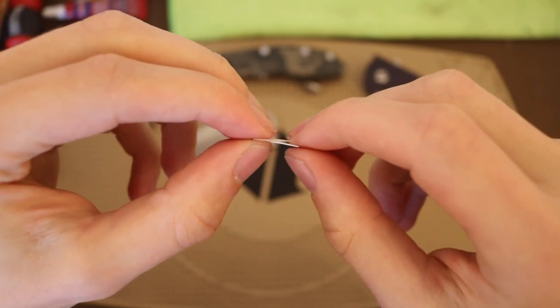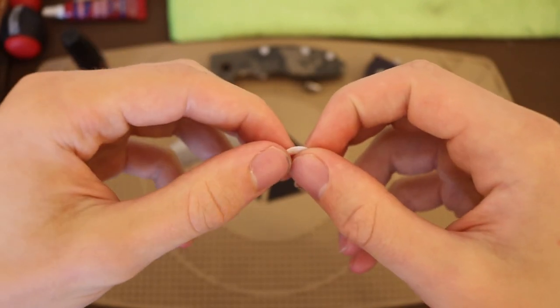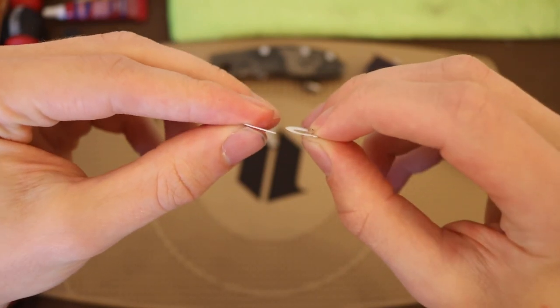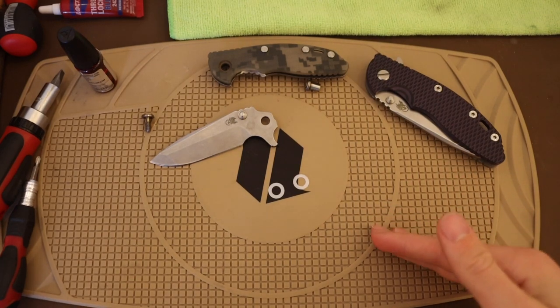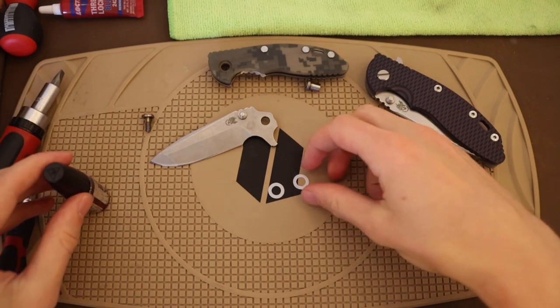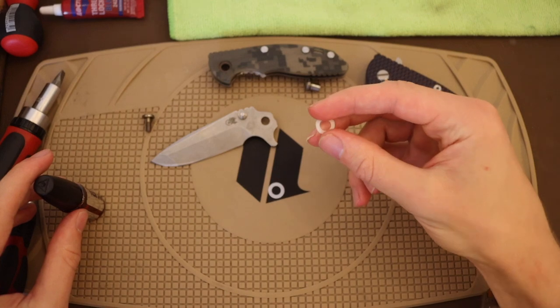On top of being disappointing that they're Teflon washers, another thing indicative of Teflon washers is that without lubrication, these knives are not very smooth. Initially when I got this knife I was wondering why it had such poor action, and I think the cause was these Teflon washers. Teflon is a very smooth surface, but it's also very prone to getting gunked up, and when it does it gets very sticky. When I pulled this knife down initially before cleaning and sharpening it, it was very gunky. That is one of the downsides of Teflon washers compared to something like phosphorus bronze.